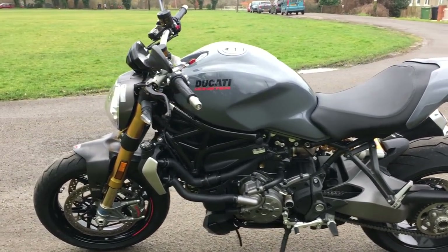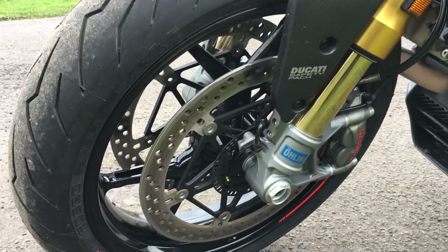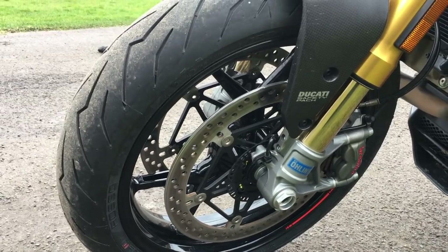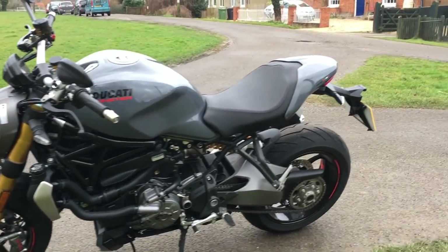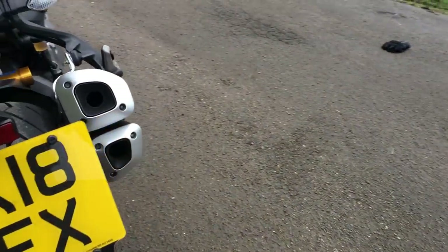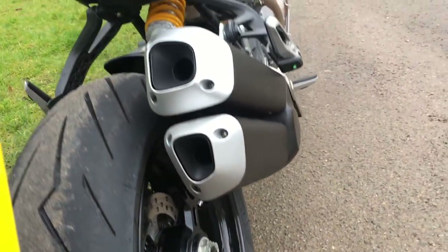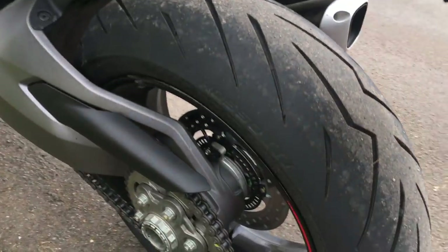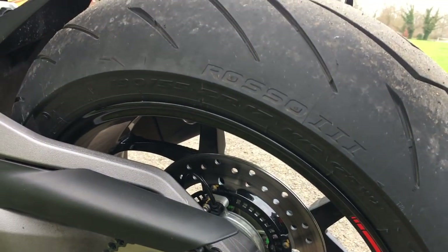Brakes at the front — it's got the Brembo M50s, two 245mm discs, so prodigious stopping power. On the back, there's a Brembo monoblock on a single disc — it's under there, under that single-sided swingarm. Very nice indeed.